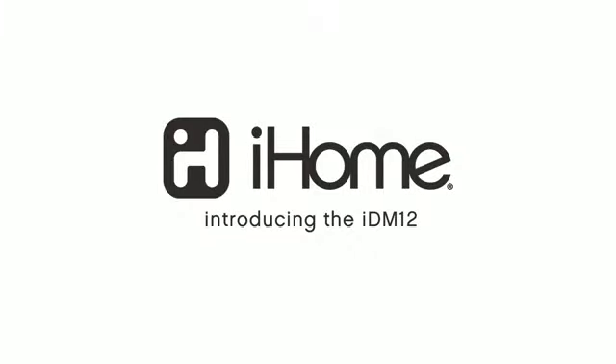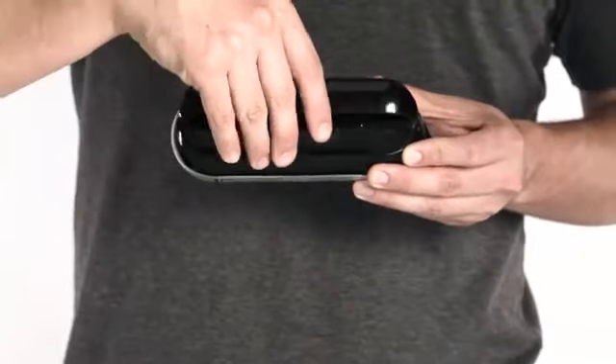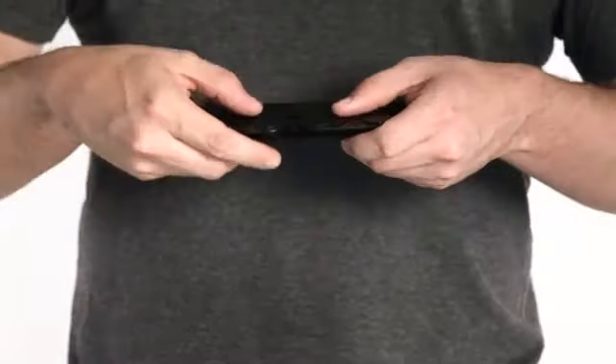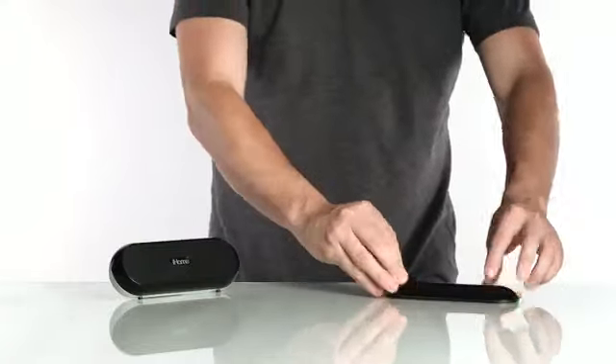It's time for your iPad to earn its standing ovation. Introducing the iHome iDM12. It's the portable, rechargeable, Bluetooth-enabled speaker system with a detachable magnetic cover that's been specially designed for use as an iPad stand.